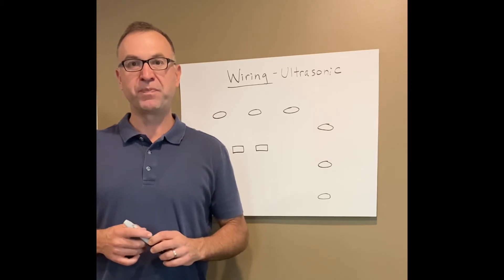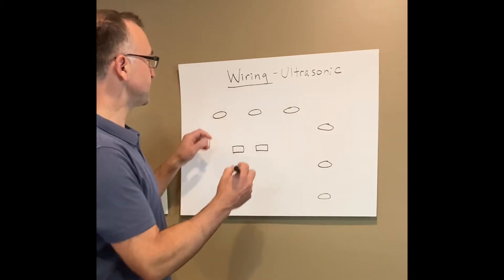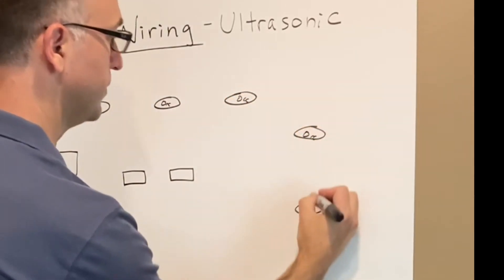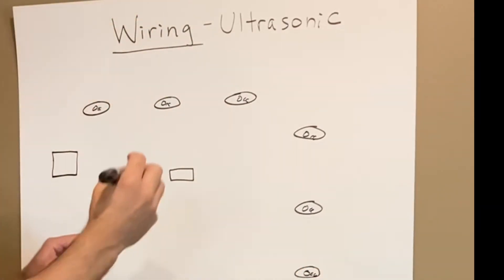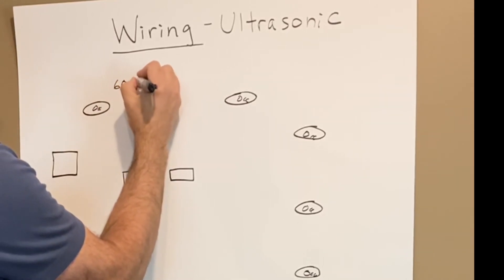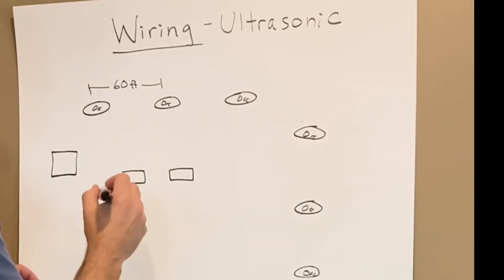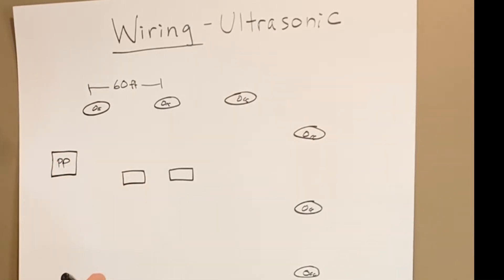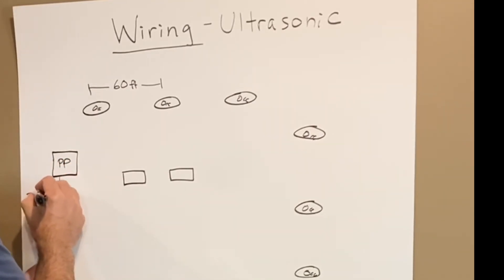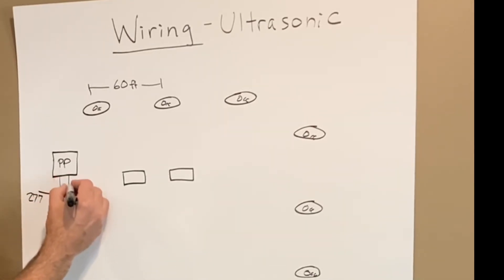Now I'm going to show you the basic wiring structure of ultrasonic sensors in a long corridor. These are our sensors, and because they are ultrasonic, we can space them 60 feet on center — that's going to be our spacing. Over here we have our power pack, and that's what's going to turn our lights on and off. We bring in 277 volts — could be 120 as well — as our line in, and that's our line out to our lights.